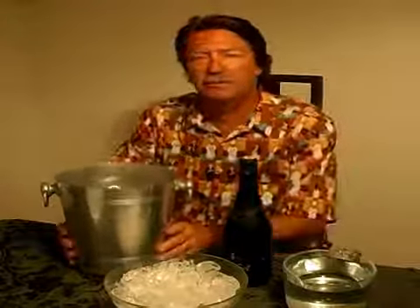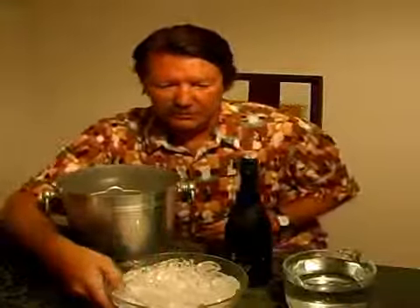Now what do you do when you come home and you have a special occasion and your Champagne isn't chilled yet? What you want to do is get out your ice bucket. This will chill it really quickly. So you get your ice bucket and get some ice.